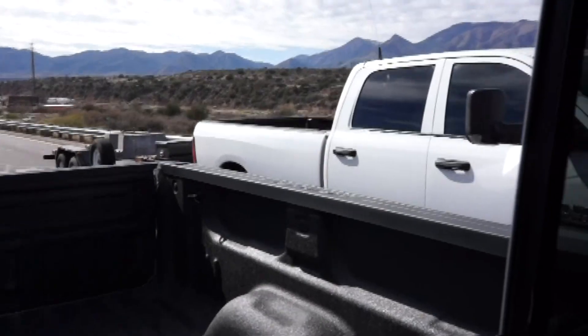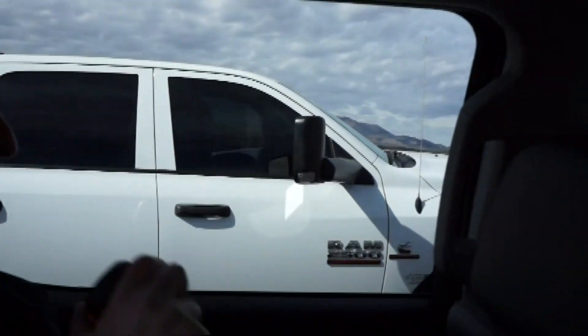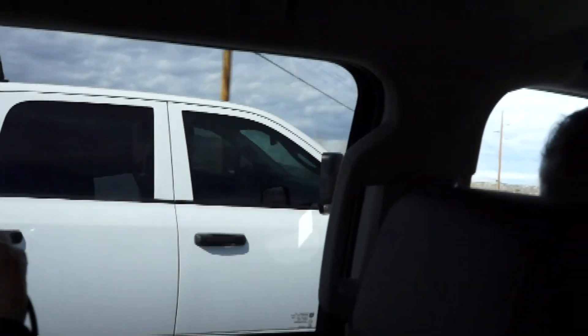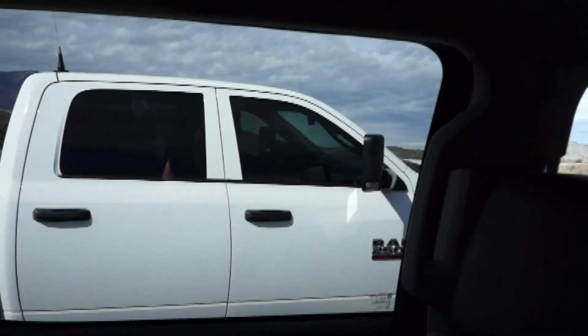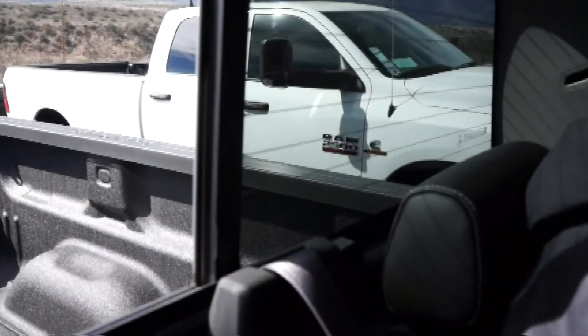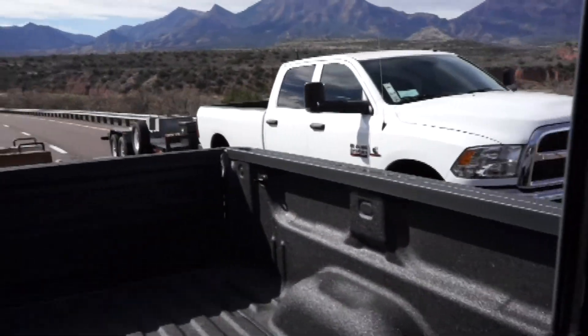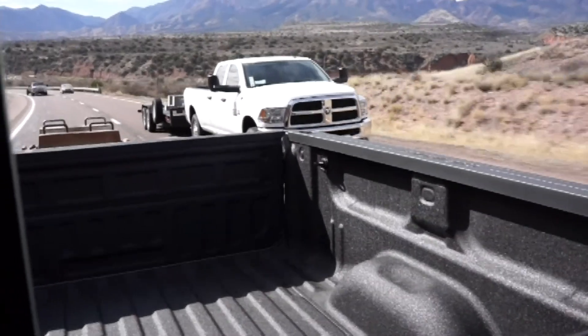There's not much turbo lag. There's a vehicle right up behind it, so be careful. Ready, set, go. The Silverado zipped past the Ram. When you guys were in the Ram, it just seemed like it was kind of surging right there.